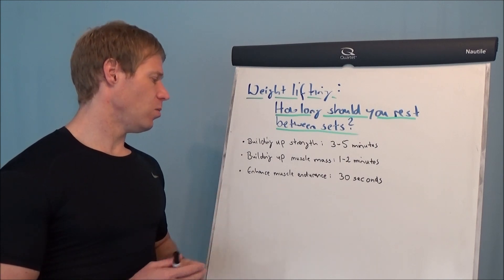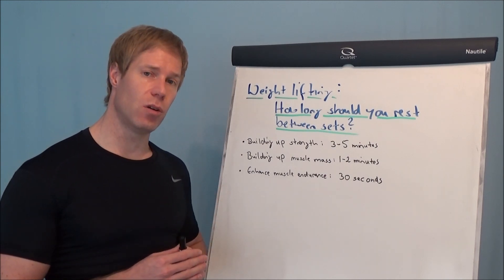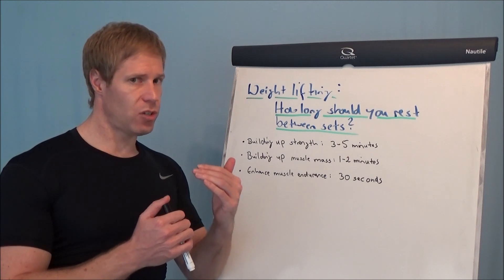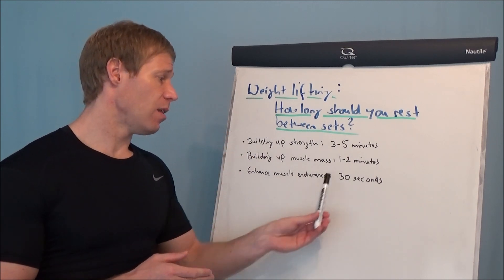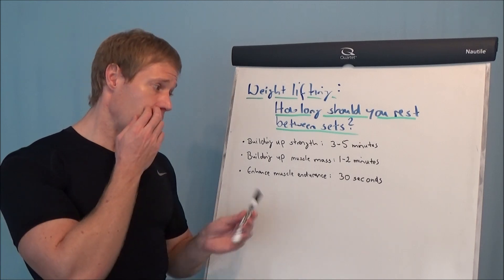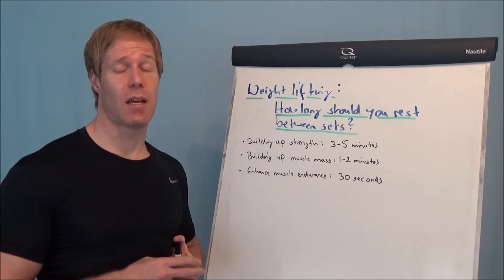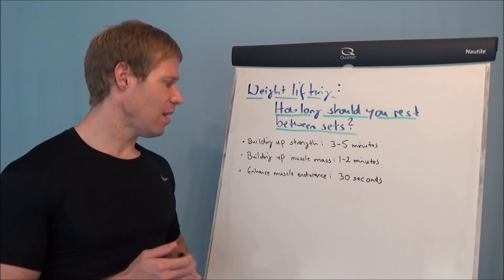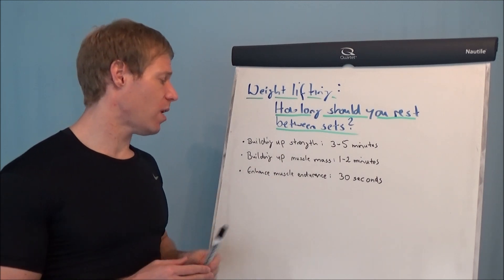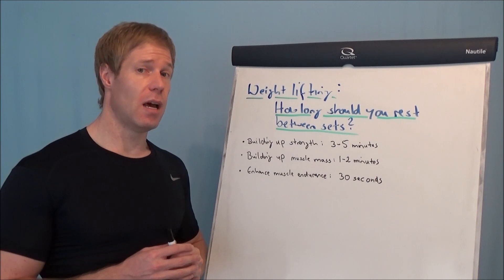If your goal is to enhance your muscle endurance, that means your repetitions are very high — higher than 15 repetitions per set — then you should rest approximately 30 seconds, definitely below 1 minute. And then you are in an ideal environment to enhance muscle endurance.